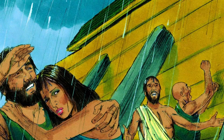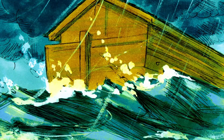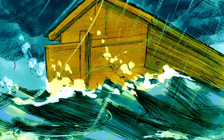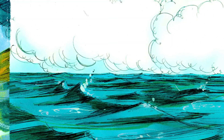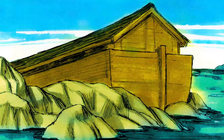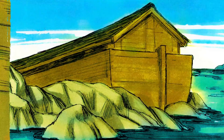When everyone was on the ark, God closed the door behind them. The flood continued for forty days on the earth. The water was so high that it lifted the ark off the ground, and the ark floated on the water above the earth. All living things that were in the ark didn't die. But God remembered Noah and everyone on the ark, and after a hundred and fifty days the water had gone down so that the ark was able to touch the land again.